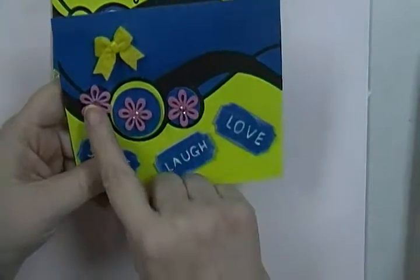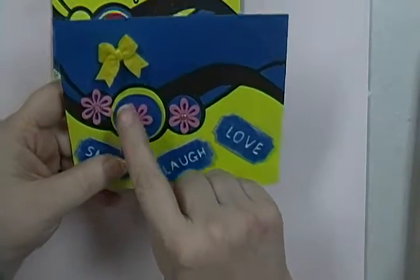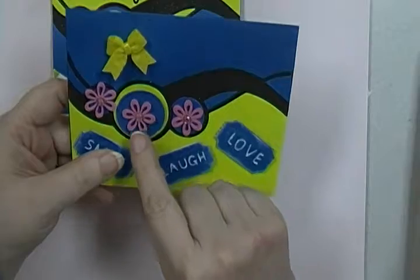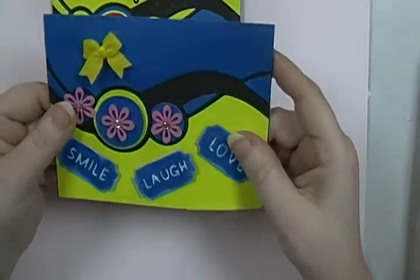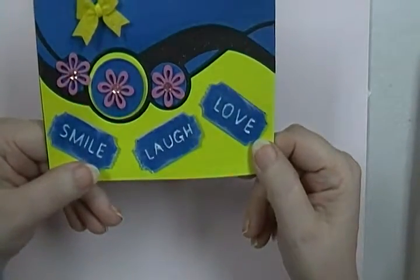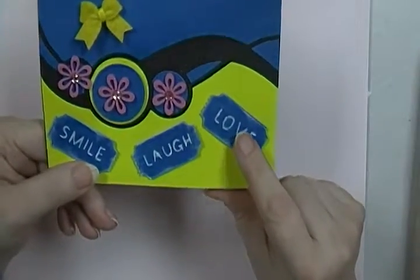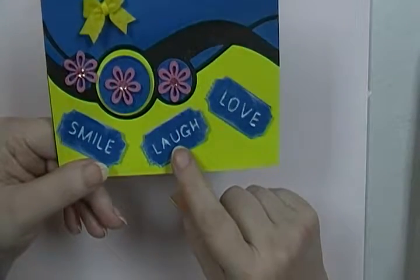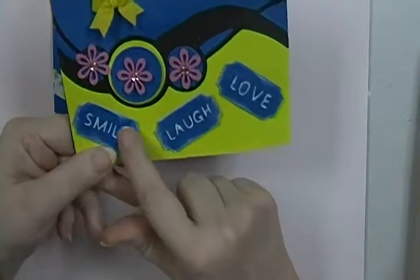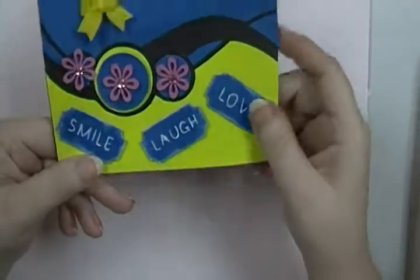I wanted to put something on these circles, but the other flowers I had were just too big and some were just too small. This one was a little bit smaller than I wanted but it did okay, so I put the pink there. Then I wanted to do some tickets — these are actually tickets that are embossed, raised embossed not heat embossed — smile, laugh, and love.